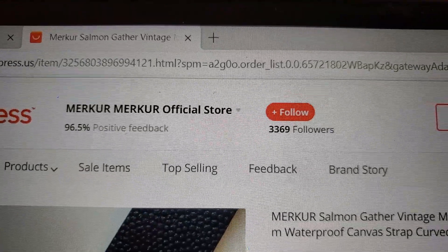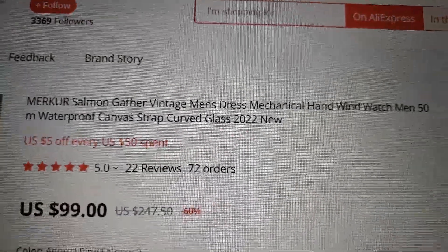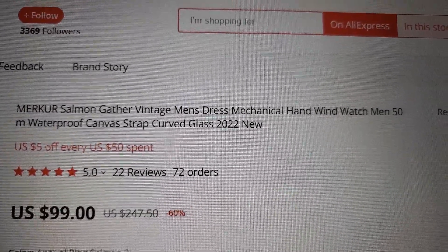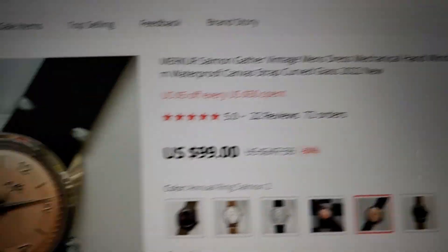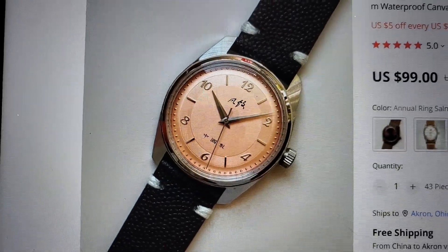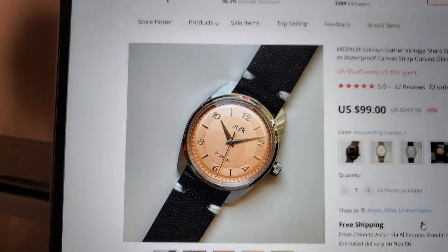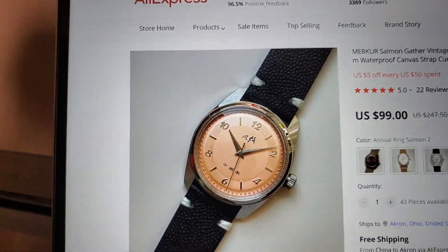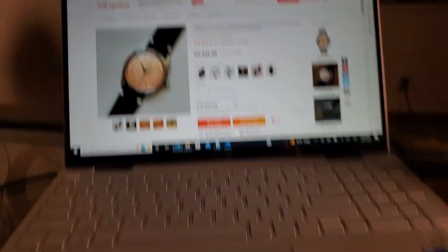Let's take a look on AliExpress at a watch called a Mercur. This is on the Mercur official store. It is the Salmon Gather Vintage Men's Dress Mechanical Hand Wind Watch, shown here with its beautiful salmon dial and black leather band for about $99 plus a few bucks in tax.